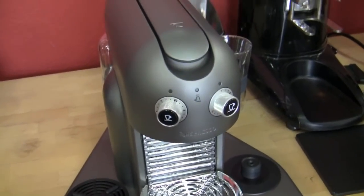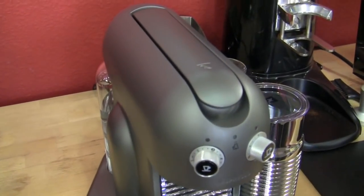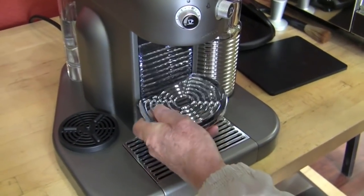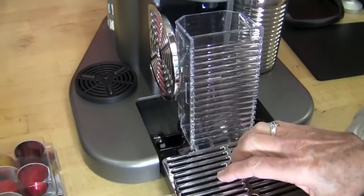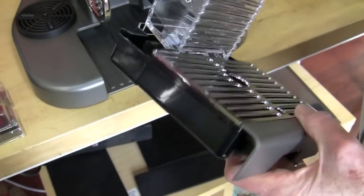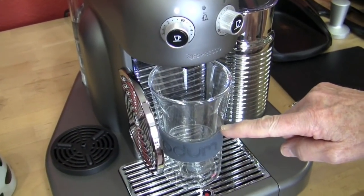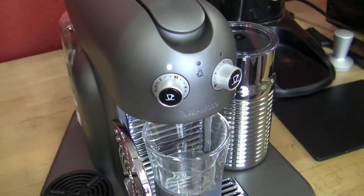We just got this guy out, added some water, and we need to do the setup process. We turn this up to five, turn it on, and when it stops blinking we're going to swing this. This comes with an extra drip tray so that you can do a shorter cup or a taller cup — and that allows you to get the drip tray out where the old capsules go and dump that. So this is ready now. What they want you to do in the very beginning is turn this up to five, and you're going to do this three times — it flushes the system out.